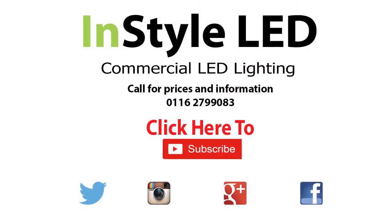Subscribe for weekly videos on LED installations, wiring, controllers and more.